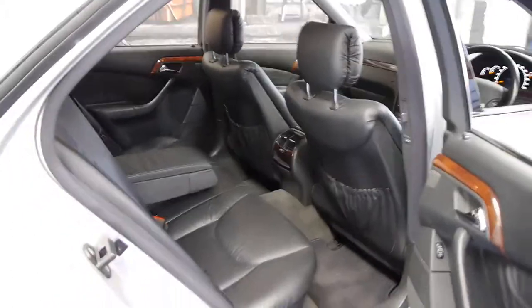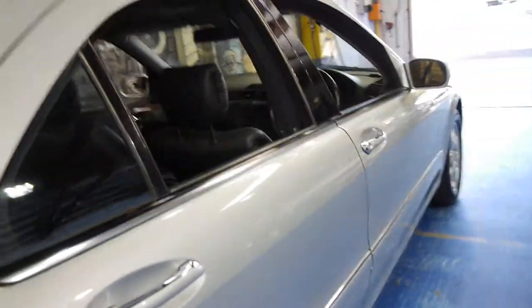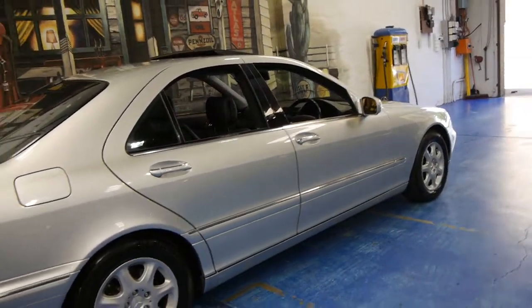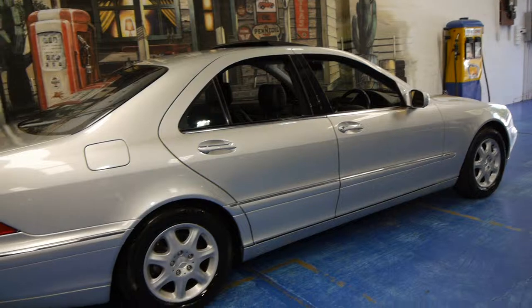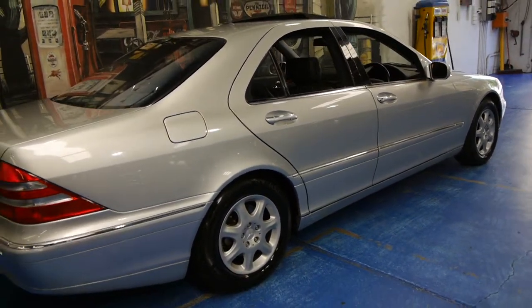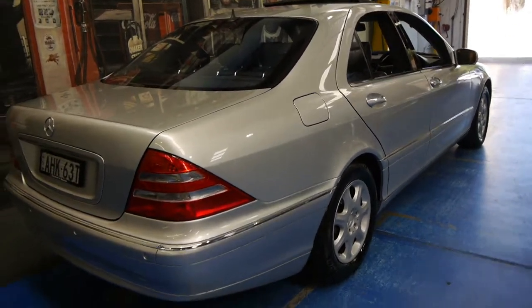I actually drive a W220 series S-Class myself with significantly less kilometres, and this car drives absolutely perfectly. The suspension works perfectly. The car had a major gearbox service in the past six or twelve months. For lack of a better description, the car is gun barrel straight.